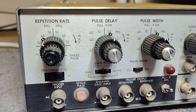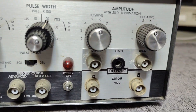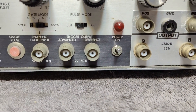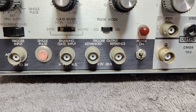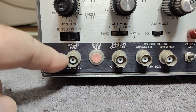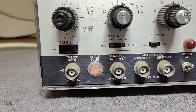We've got some repeat settings, pulse delay, pulse width, and of course the amplitude knobs. We can have a little bit of trigger outputs and enabling gate input and another trigger input. And then when you're using external trigger, you have a trigger level adjustment.